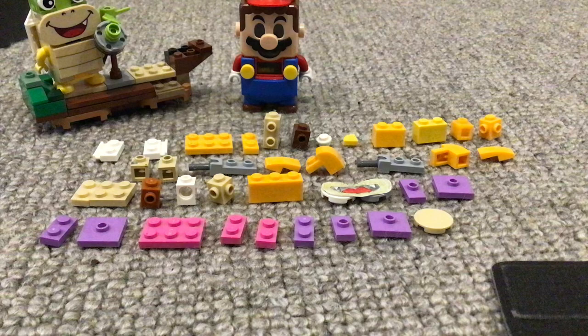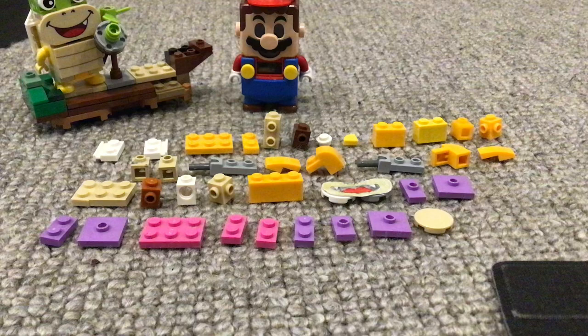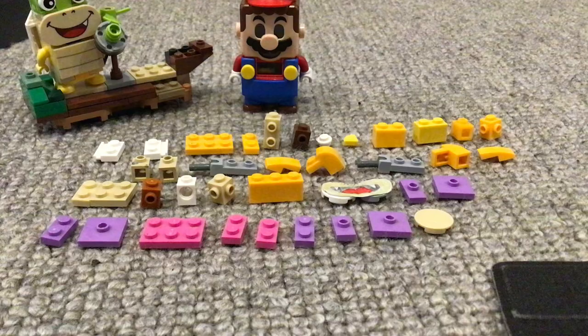I just need to finish making Larry, then make Wendy Cooper, and I think I'm done. So yeah, let's start building!